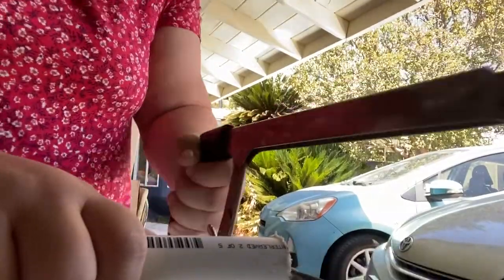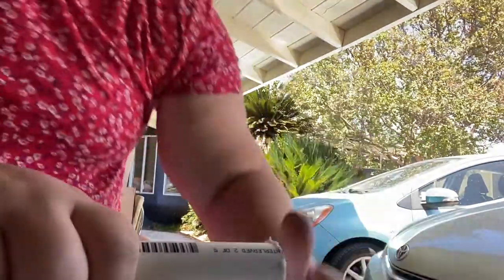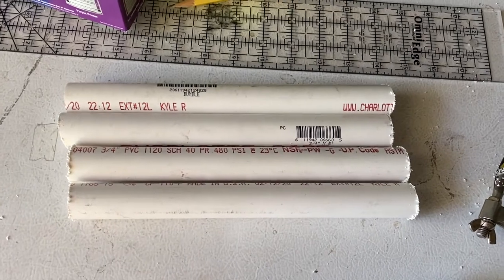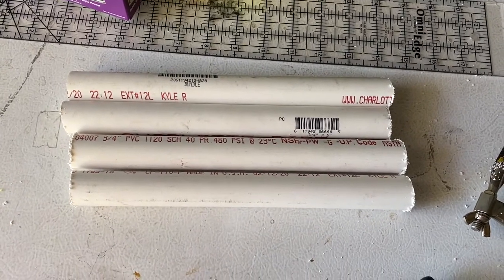So now I'm going to cut my PVC pipe into 10-inch pieces. I'm going to need a total of four pieces, 10 inches long, for my dumbbells. So now I've got four 10-inch pieces of the PVC pipe.